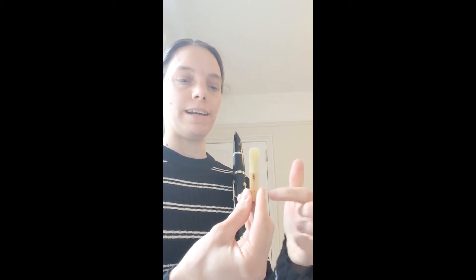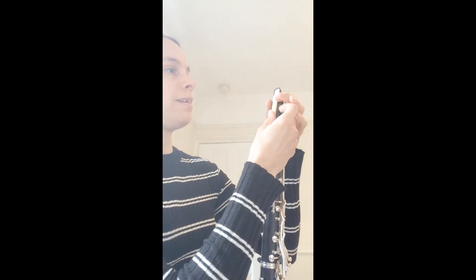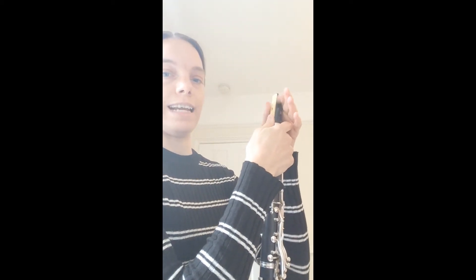That's now ready to go on. You'll notice that one side of the reed is curved and the other side is flat, often with writing on the flat side. We're going to put the flat side of the reed against the flat side of the mouthpiece. Don't worry too much about position for now — it doesn't need to be perfect, just generally in the right place.